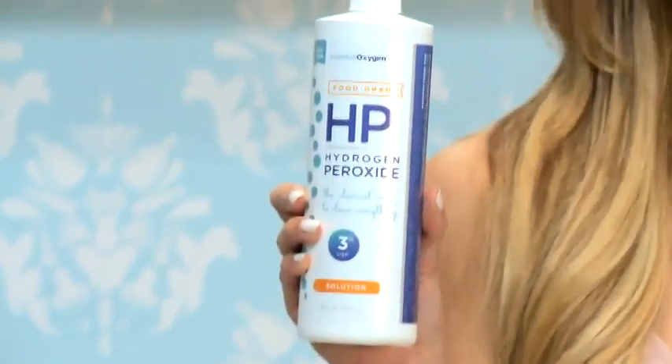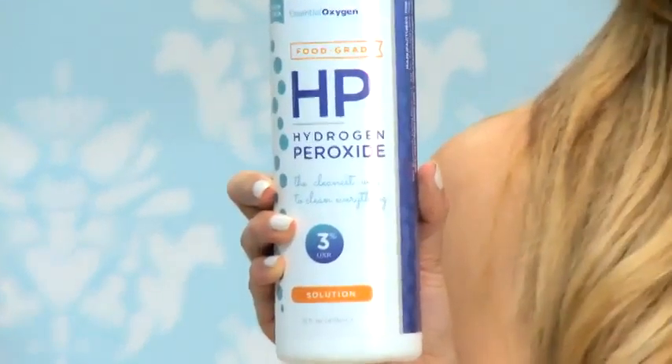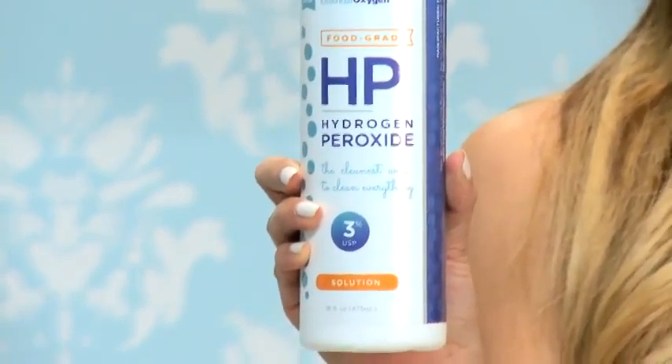Today we're going to show you how to whiten using three household products. What you'll need is aluminum free baking soda, which is great to get teeth really pearly white and freshens breath. You'll also need 3% food grade hydrogen peroxide, which also aids in whitening and is great for fighting bacteria. Lastly, you'll need peppermint essential oil for flavor and to leave you with a nice minty feeling.